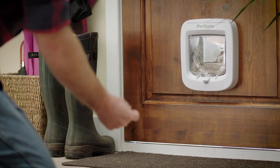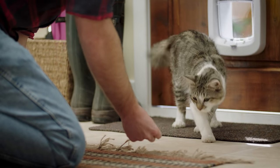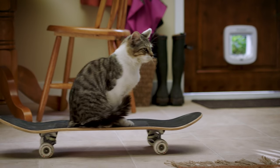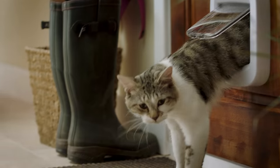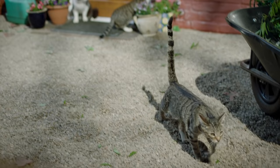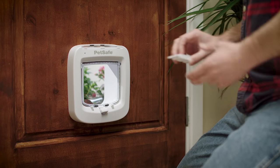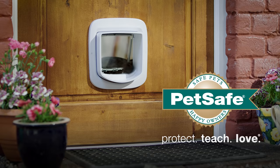Your cat will get the hang of it in no time, with a little encouragement of course. So why not give your cat the chance to enjoy more exercise, fresh air and the opportunities to explore, as well as the peace of mind knowing that you're not letting the whole neighbourhood in. Easy to install and simple to operate — that's the PetSafe microchip cat flap.